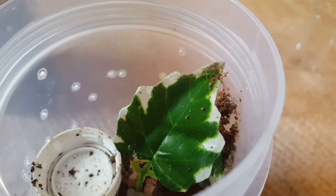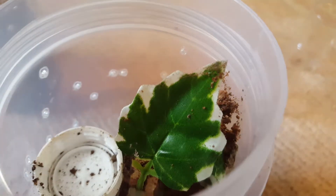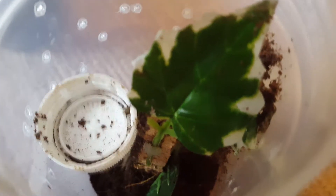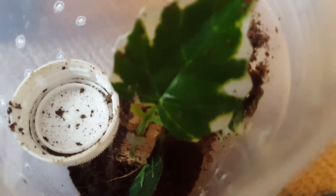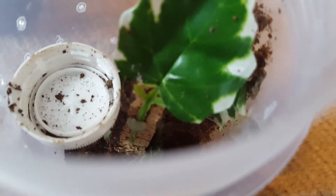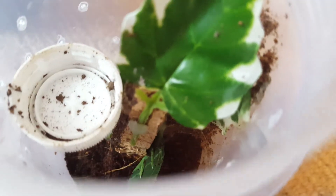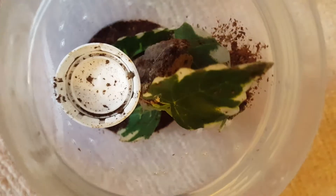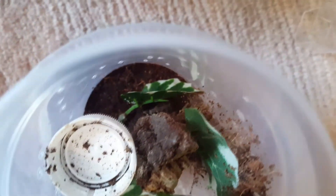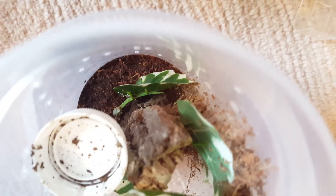I don't know if you saw that, but the cricket actually jumped out of the vial into the enclosure, and you can see it walk across - and that was the sound of the spider taking it. As per usual the cricket went to the side which I wasn't looking at, so I didn't get a good clip of that. But behind the leaves you can see the spider's legs.